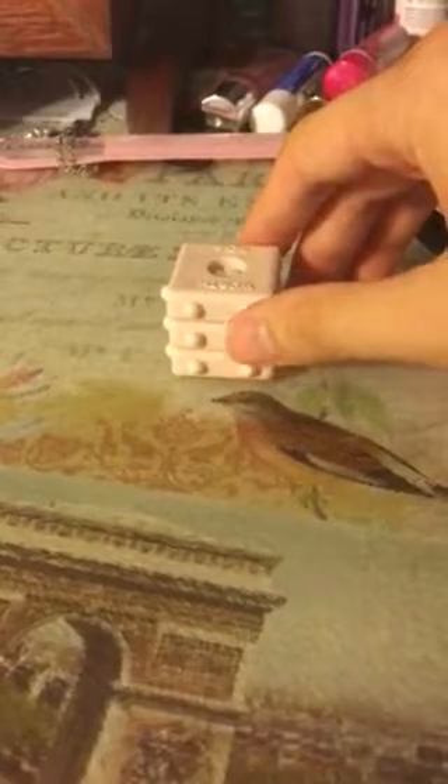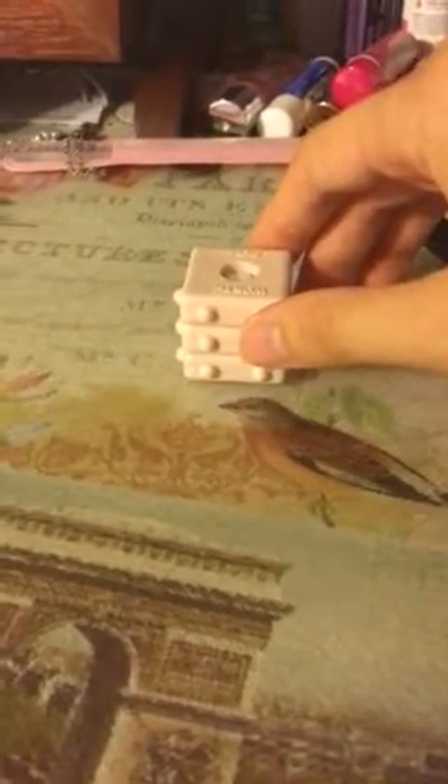Hi everybody, this is Barbara B. I wanted to ask you guys if you would be interested in learning Braille. I know the uncontracted Braille, which is basically the alphabet and the punctuation symbols, as well as grade 2 or contracted Braille, which is basically the equivalent of representing words into specific symbols.